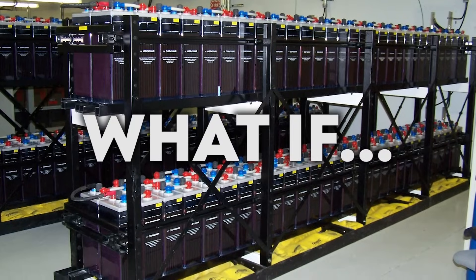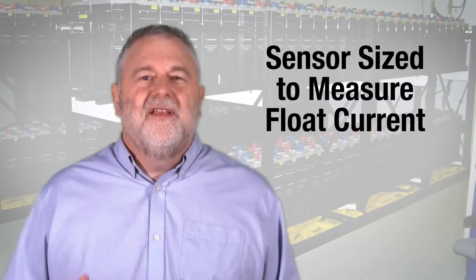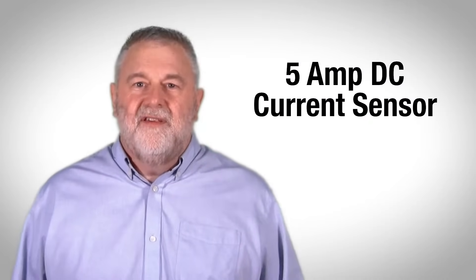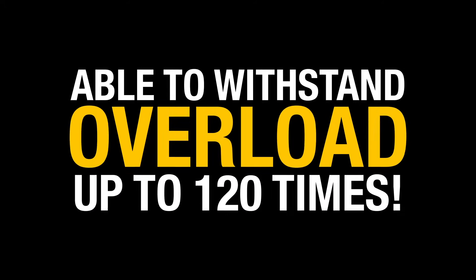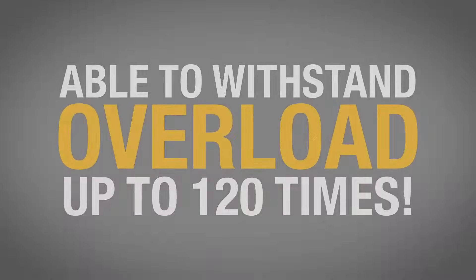But what if you could add a simple sensor to your battery monitoring system? One specifically sized to measure float current — a nominal 5 amp DC current sensor able to withstand an overload of up to 120 times, that takes into account the offset issues of residual magnetism.